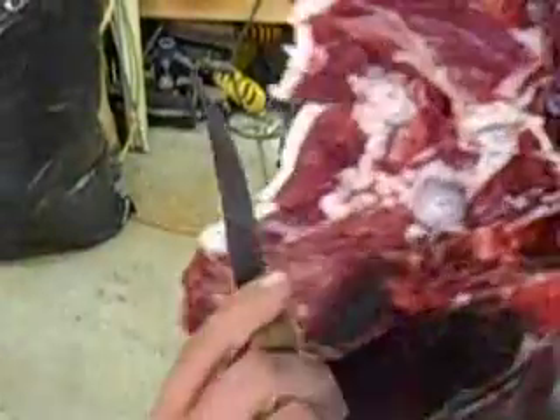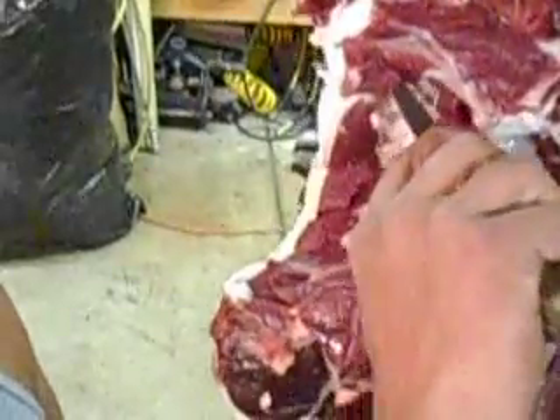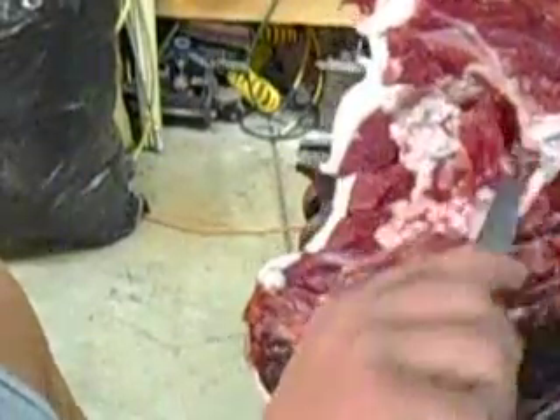Come up here to the spine, follow it along the side of the spine there to cut and release that part. Now as you pull it'll separate just like the hide does, and then you're just using your knife to get the connective tissue and a little bit of the meat that's stuck on.